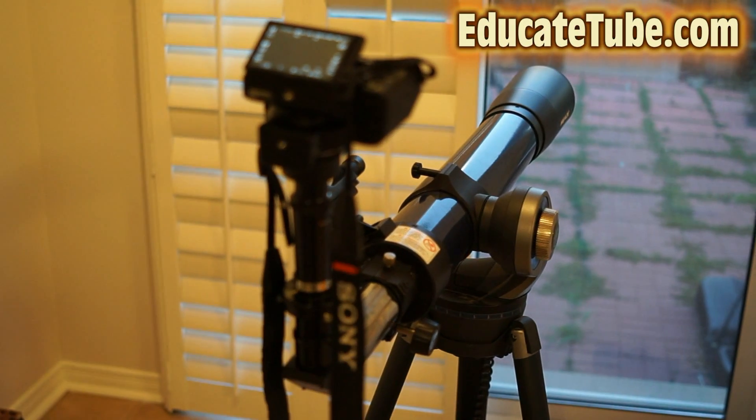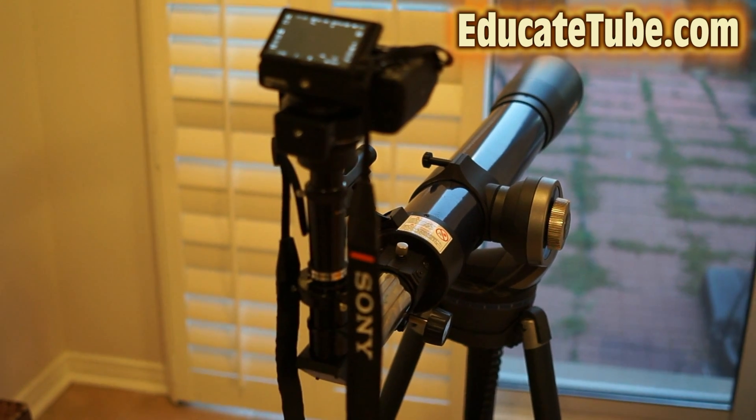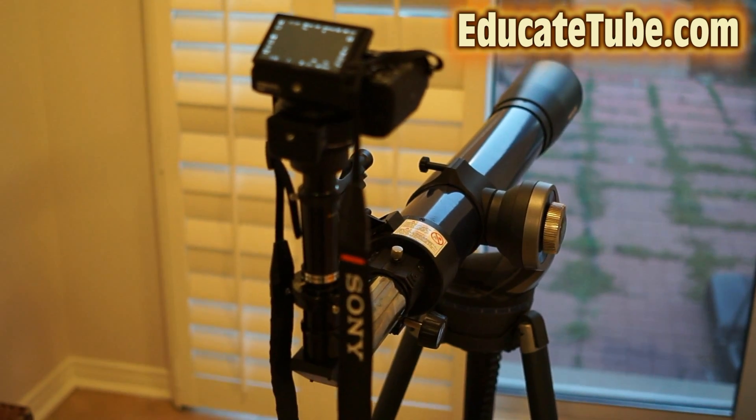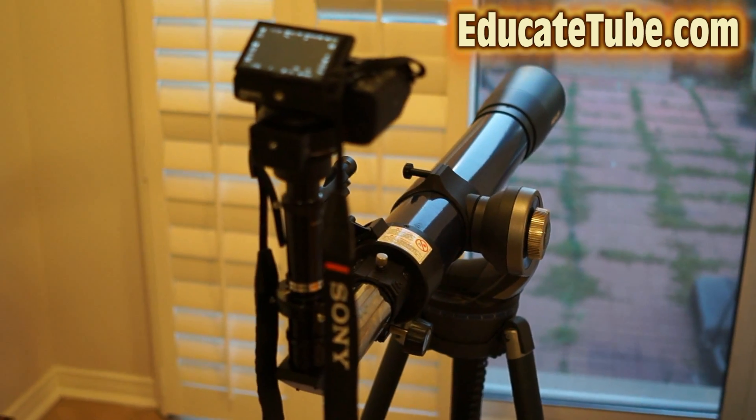Welcome back to EducateTube.com. My name is Sipsky, your host. Today I'll be showing you my new device that I built. This is the most powerful zoom lens for Sony.